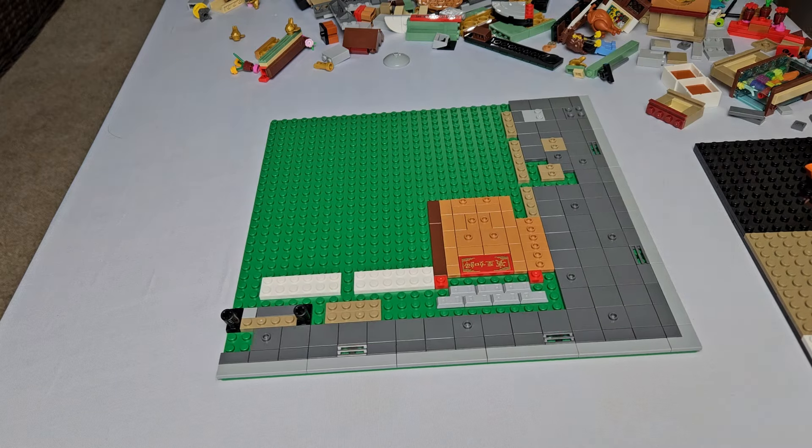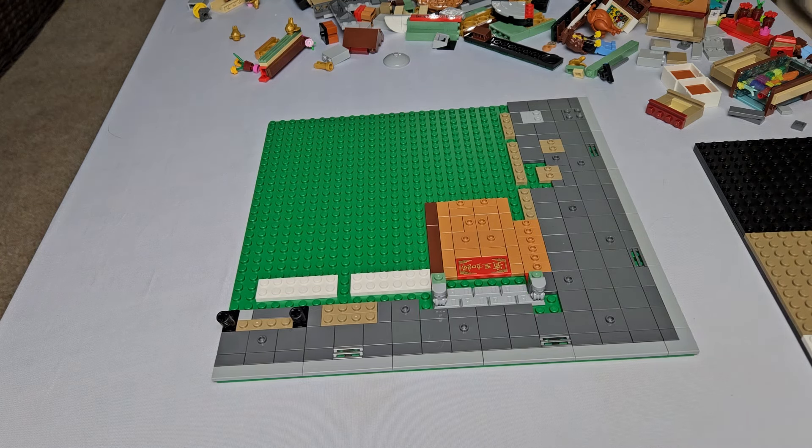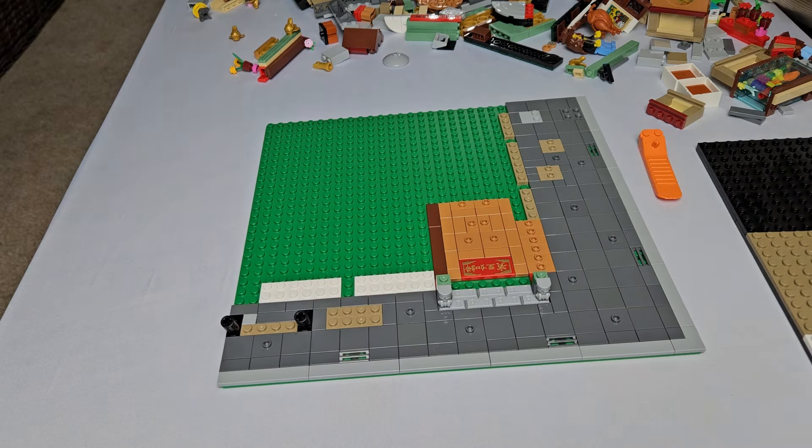I gotta say, I love tiling modular sidewalks, so placing all of those 2x2 tiles and the 2x2 jumper plates was a lot of fun. Despite it being early in the build, it really felt like it was all coming together.